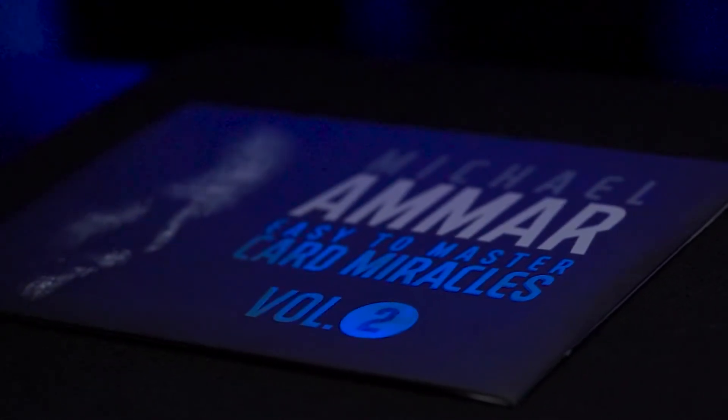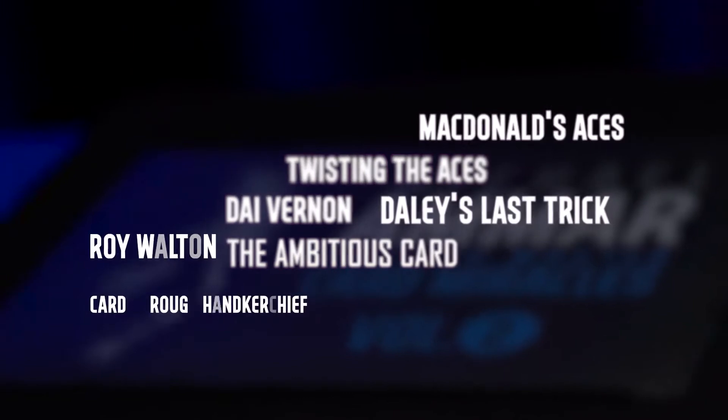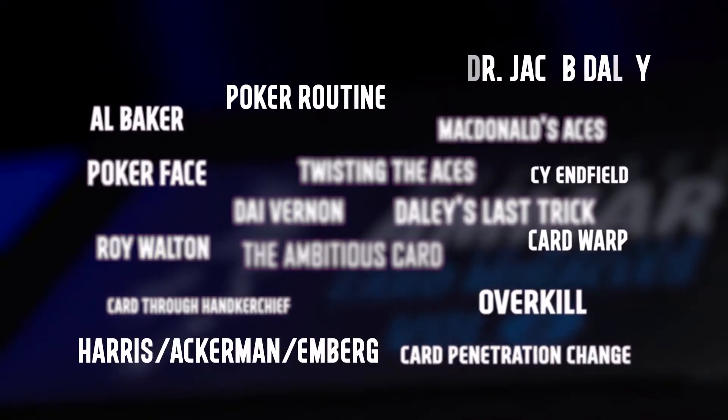World champion magician Michael Ammar poured over hundreds of effects to handpick the finest collection of card magic ever assembled in one place. These simple yet powerful effects are easy to learn for beginners yet strong enough to be included in any professional repertoire.